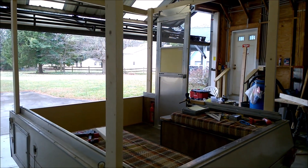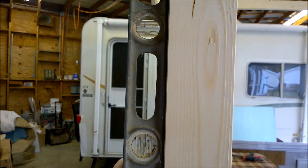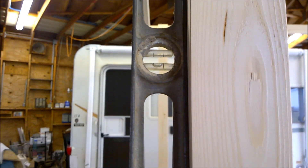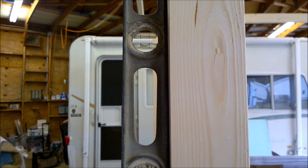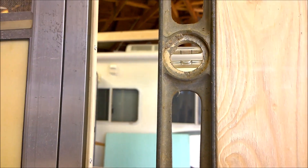For now, I want to start working on the front and back framing. Just checking to make sure that we're plumb, and we're looking pretty good here. Everything's a little bit strange with this, but not too far off from level. I can work with that.